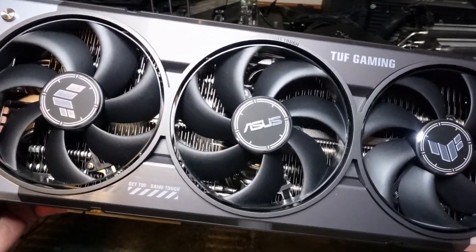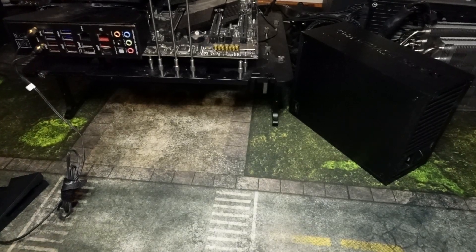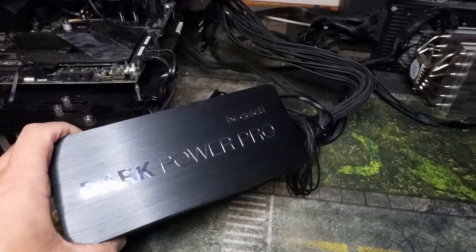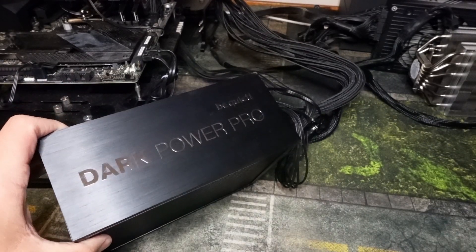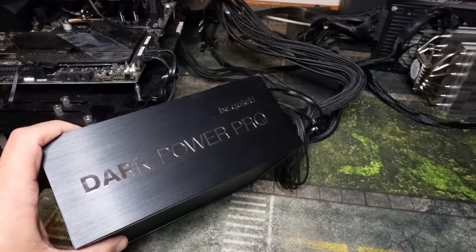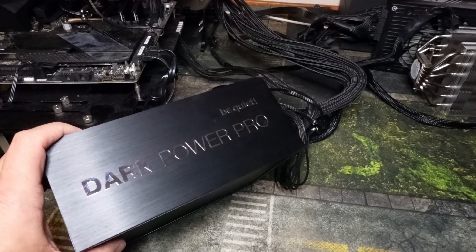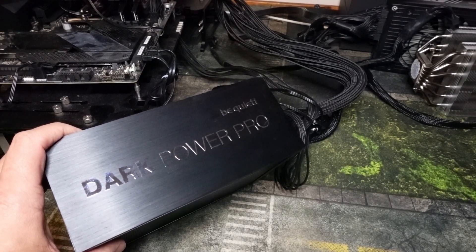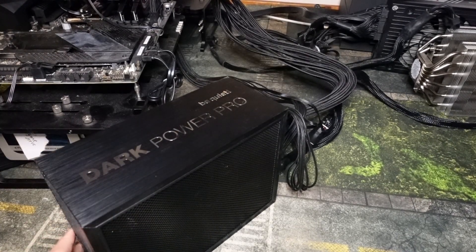Before you install the graphics card, you need to look at your power supply. My recommended power supply of choice is the Be Quiet Dark Power Pro 13. These come in 1,300 and 1,600-watt models. They are not cheap, but when you're spending as much as you are on the 5080, you don't want to mess anything up by getting a cheap power supply.